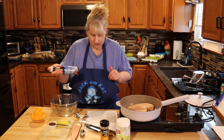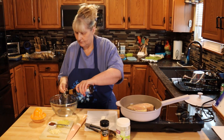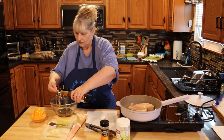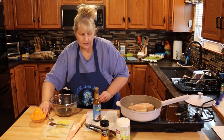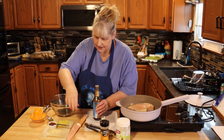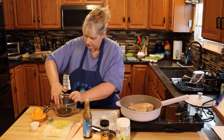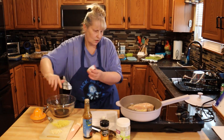For the sauce you're going to need three tablespoons of coconut aminos — this is like a soy sauce. I'm going to set a timer to make sure my chicken is cooked right. Then you're going to need one tablespoon of raw honey. Get all that honey out.